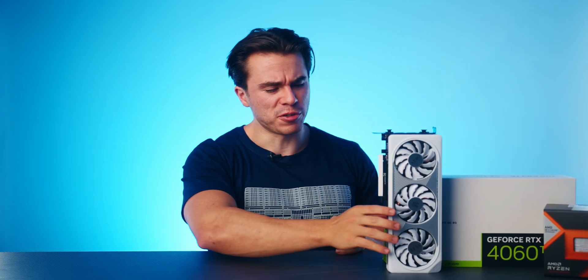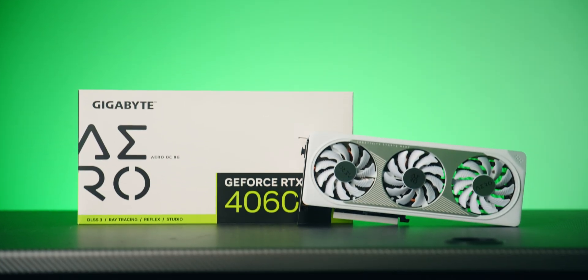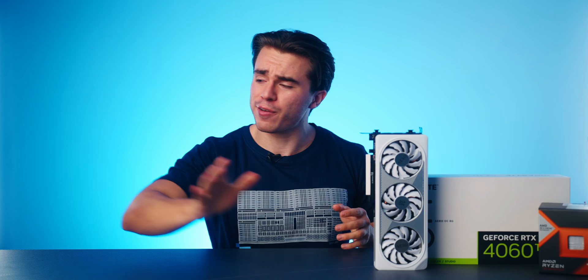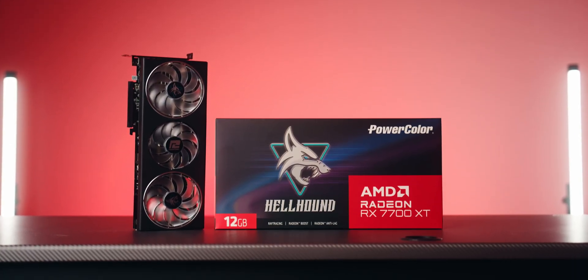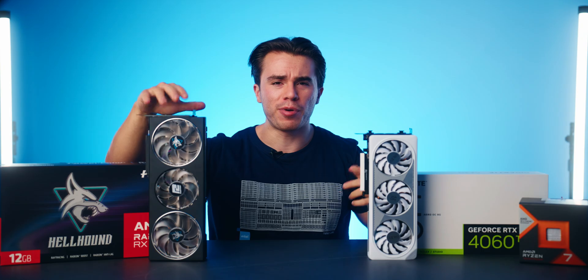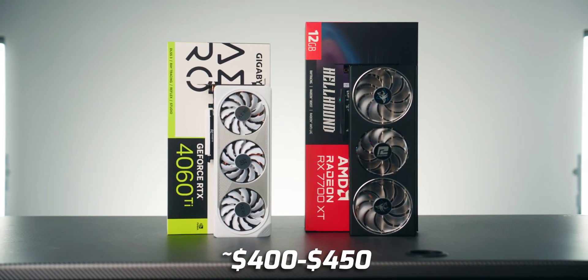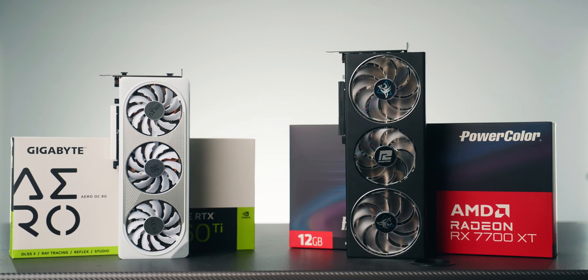Hello and welcome to the Scatterable Channel. Today let's revisit the RTX 4060 Ti in 2023 now that its main competition is finally out, that being the new Radeon RX 7700 XT, which I have right here. Both of these graphics cards cost about the same price of $400, and there are some pretty stark differences between the two which should make for a very exciting GPU comparison video.